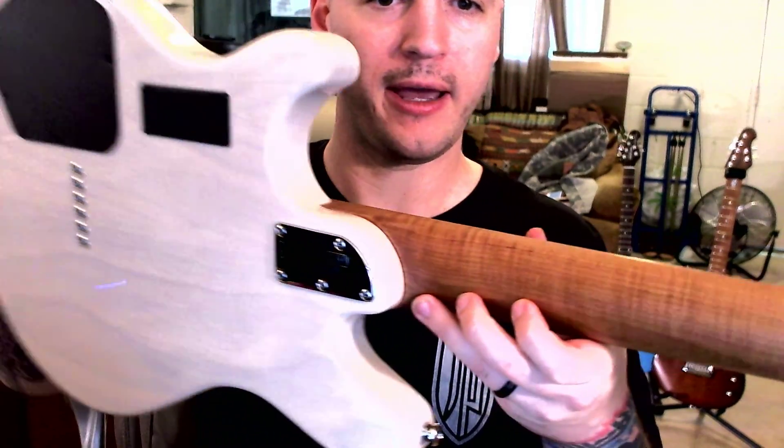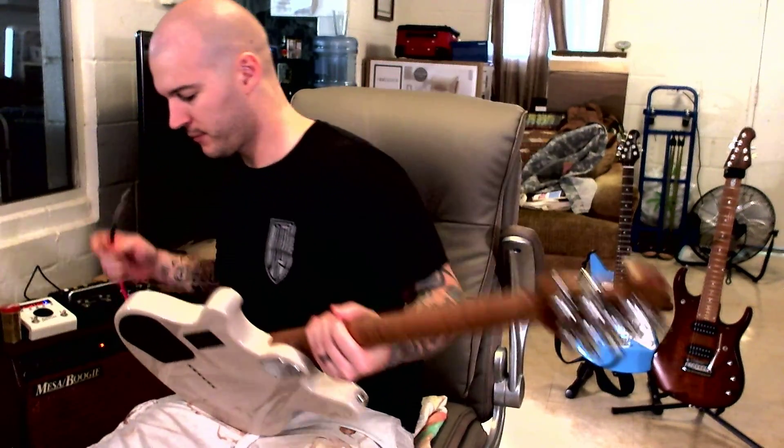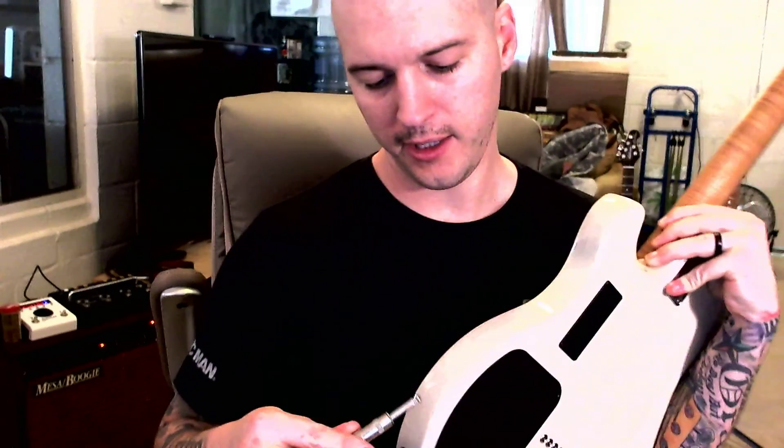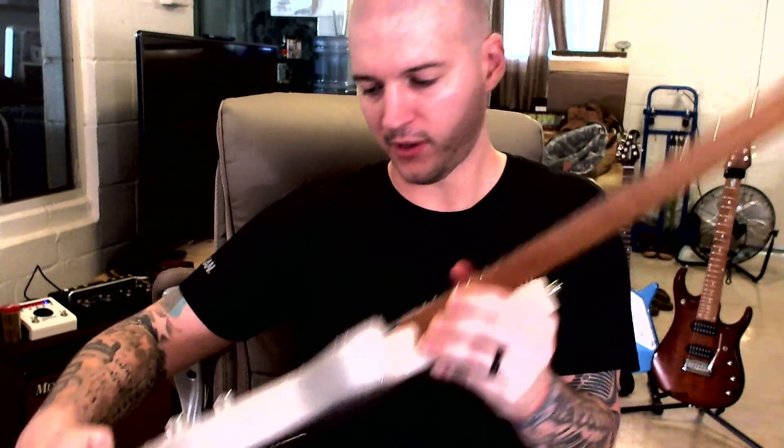We've got a 5-bolt neck joint right there. We have our battery cavity and our control cavity. One thing I'm going to test while we're here — actually, the control jack on it — very nice, a really nice satisfying click. One of the things with my Petrucci guitars is if you leave it plugged in, you are bound to be disappointed when you go to play it the next day because the battery has died. I was wondering if this is the same way — yep, this is the same way.